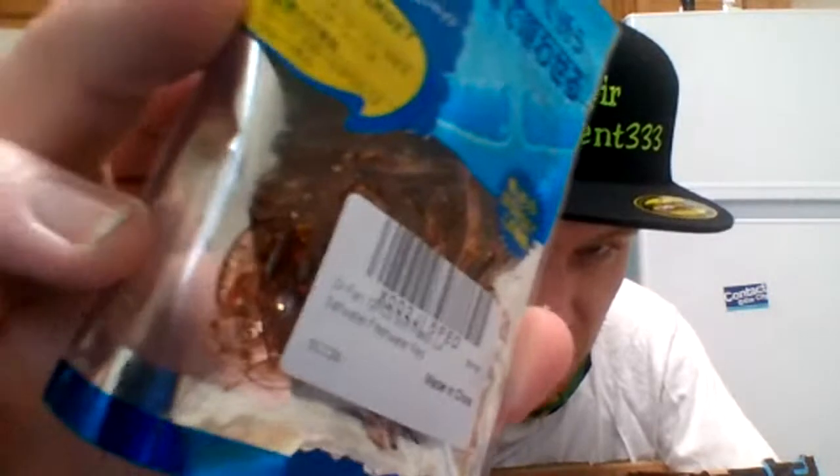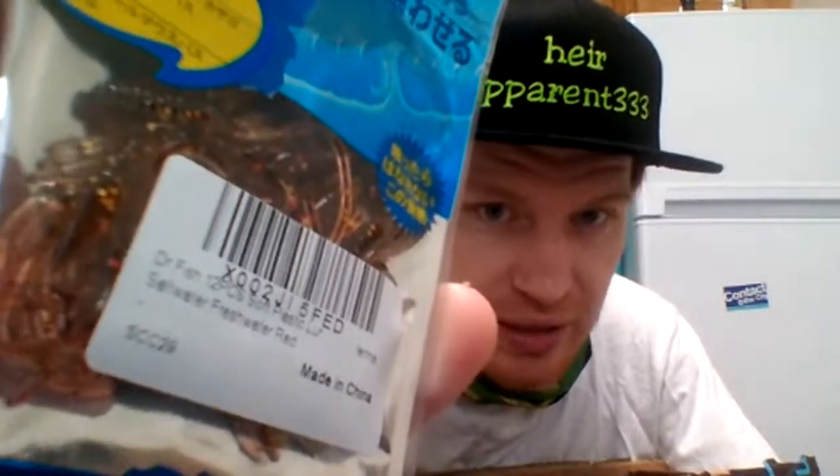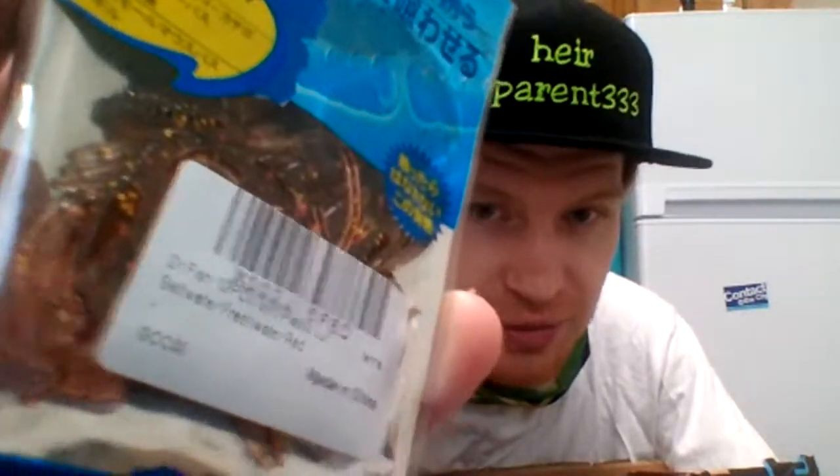Then here are the really really tiny Chinese curly tail grubs and they're in this red color. Those would be good for bluegill or something like that, but you can also throw them on a jig trailer for a small profile if you want.